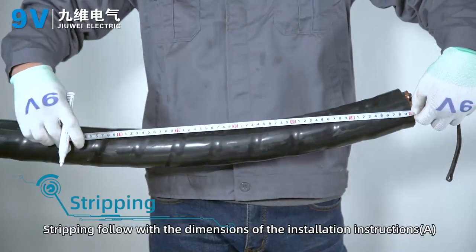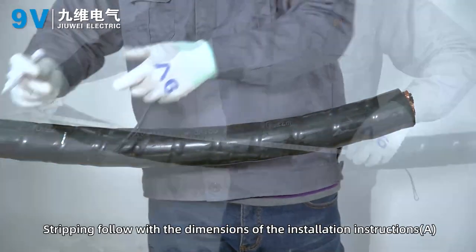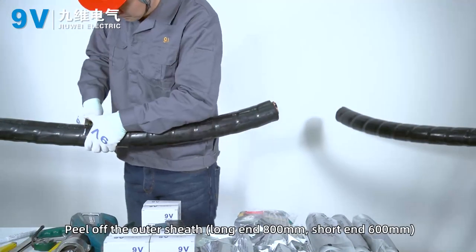Stripping. Strip following the dimensions of the installation instructions. Peel off the outer sheath: long end 800 mm, short end 600 mm.